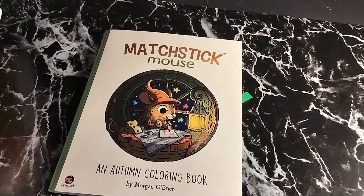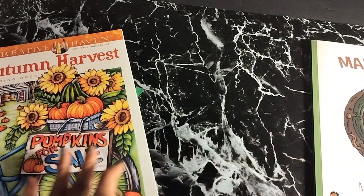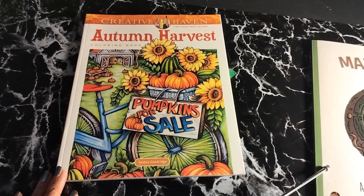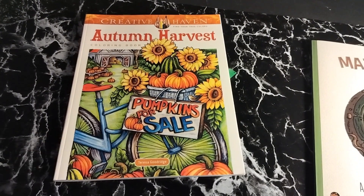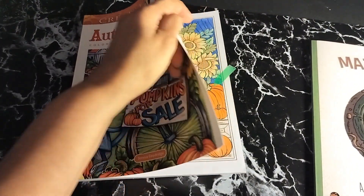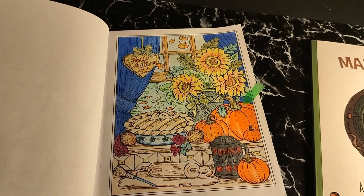My next one is going to be Autumn Harvest. That book was done by Morgan O'Brien. This one is done by Teresa Goodrich — I love her artwork. No matter which book I get of hers, it's always really nice. This is Autumn Harvest, and we're going to go straight to that one.